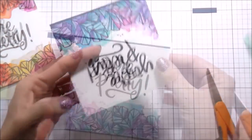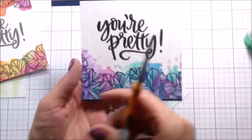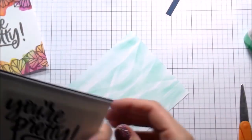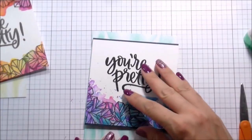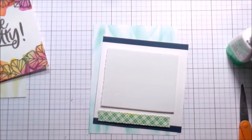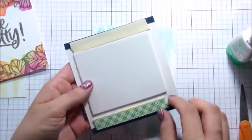I just adhere it so it's even and then trim it off. I'm going to do the same thing on the top - trim that off - and then add some Scotch foam tape over those pieces. So it'll do double duty: it will adhere the painted piece to the base, and then it will also make sure that that little frame piece doesn't go anywhere.